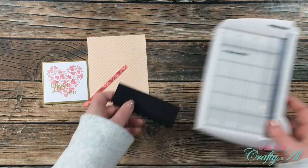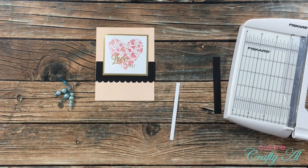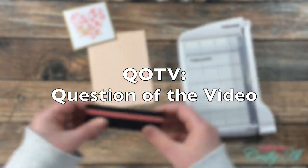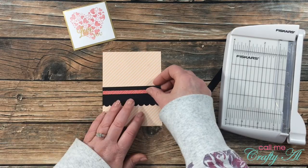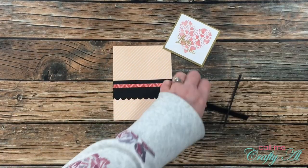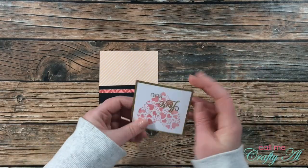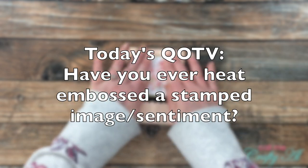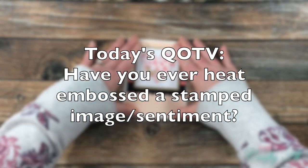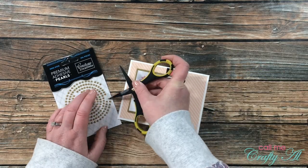The process for the second card is pretty much the same, so I'll speed through it. But I do want to chit-chat and share the question of the video — have you ever heat embossed a stamped image or sentiment? To this day this is one of my most favorite things to do; I still think it's like magic when the powder transforms from powder to that final embossed stage. Make sure to put hashtag QOTV in your comment if you're answering the question so I know it was intentional.